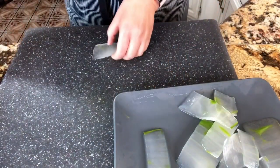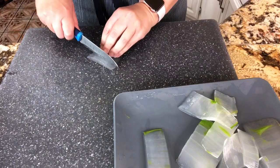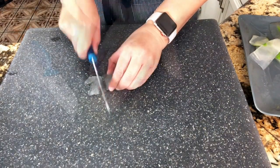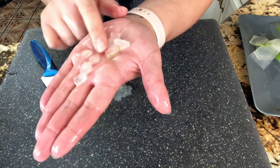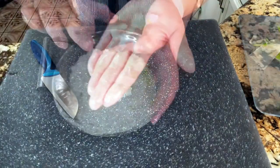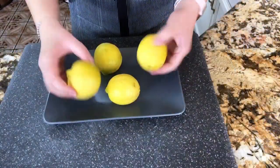Now I'm going to rinse it thoroughly under running water, making sure that I rub it between my hands, getting all the stickiness out completely. Now I am ready to start slicing it into very tiny little pieces so that I could incorporate it into my lemonade. The smaller they are, the better. I got a whole cup out of the aloe vera. I'm going to reserve it.